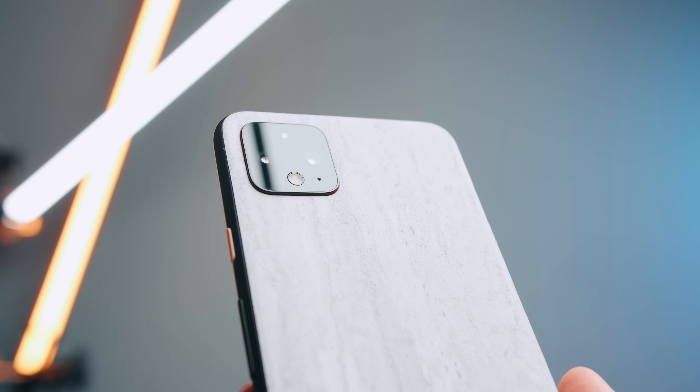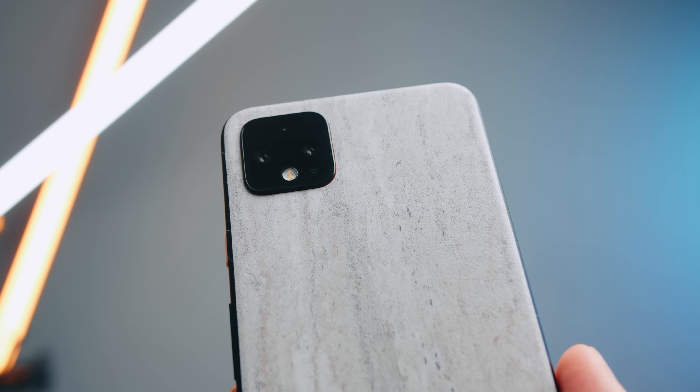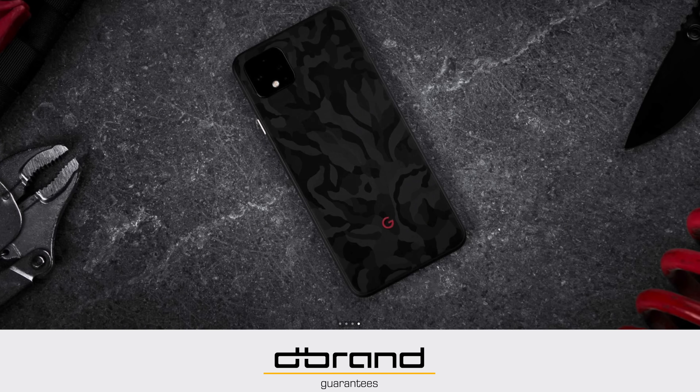Do you have any other tips and tricks that you'd like to share with the community? Go ahead and leave a comment down below and join the This Is Tech Today community Discord chat server — there's a link down below in the description next to the link for the dbrand skins for your Pixel 4 XL or any other phone. I would really appreciate it if you share this video with anybody else that you think might find it helpful. Don't forget to hit subscribe and that bell icon to be notified when I post new videos on the Google Pixel 4 and other tech. Thank you so much for watching This Is Tech Today, where we talk about the intersection of technology in our everyday lives and business and in all things creative.